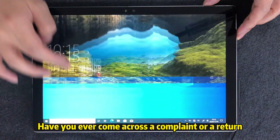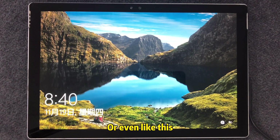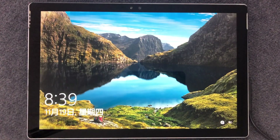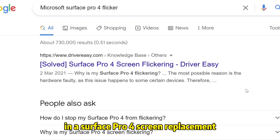Have you ever come across a complaint or a return because the new screen flickered like this, or even like this? Screen flickering is responsible for more than half of the returns in the Surface Pro 4 screen replacement.